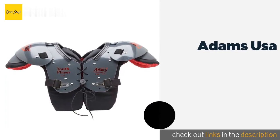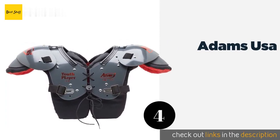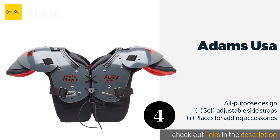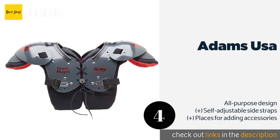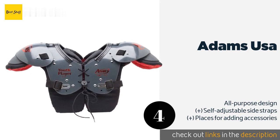The next one is Adams USA. The Adams USA are a basic but reliable option for beginning players, with open and closed cell foam keeping them both lightweight and solidly built. Parents will appreciate the extension that provides additional protection and peace of mind. This product is available on Amazon for $36.